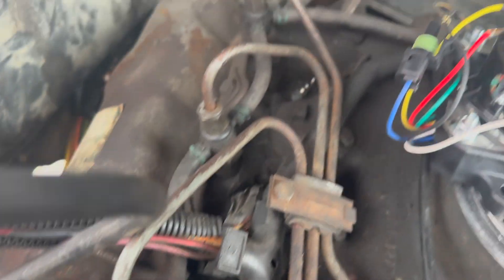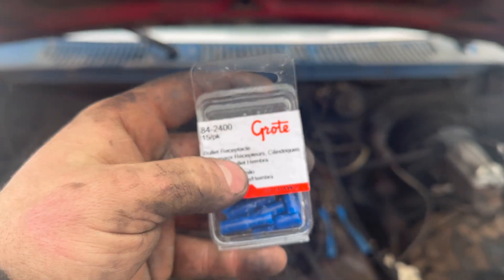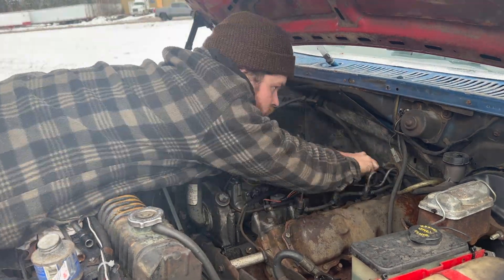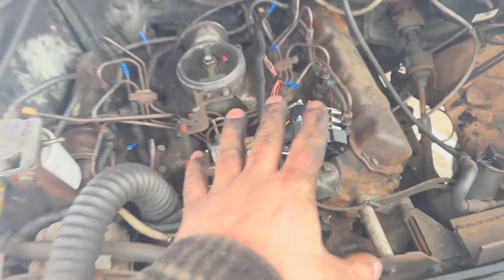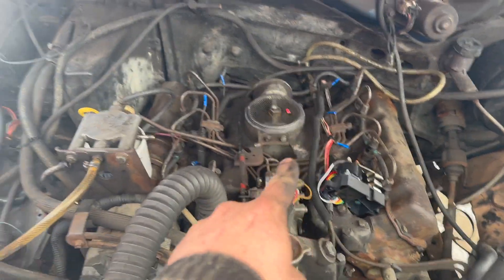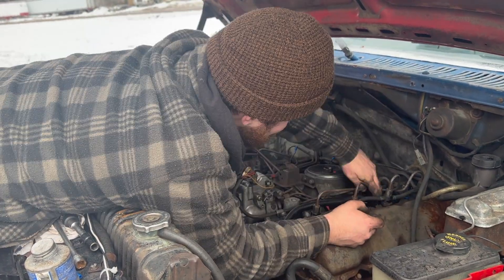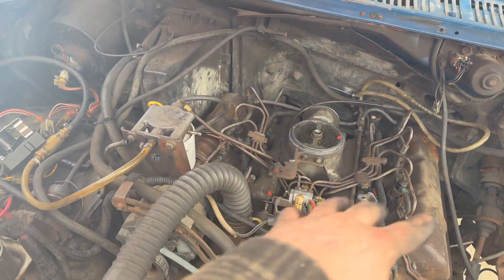All the glow plugs are in, they're all torqued down fine. Now you want to start changing out your connectors - these connectors right here for your bullet style connectors. That's the Grody part number, you only need one package and it gives you 15, you only need eight. I'm just going to cut all those ends off and change them out to bullets. There you go - all eight bullet connectors are on. Now plug in your glow plugs to your bullet connectors because now we're going to be dealing with all the wiring.